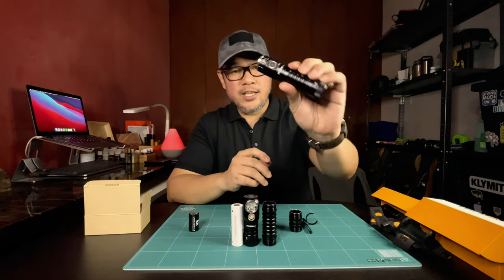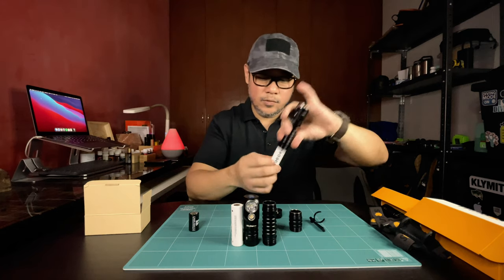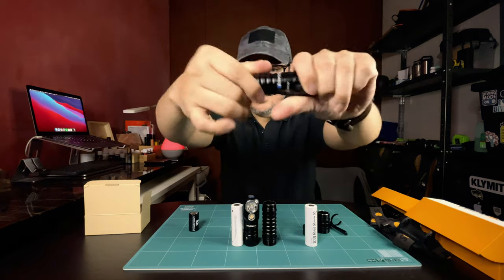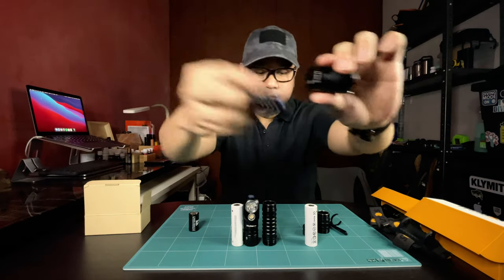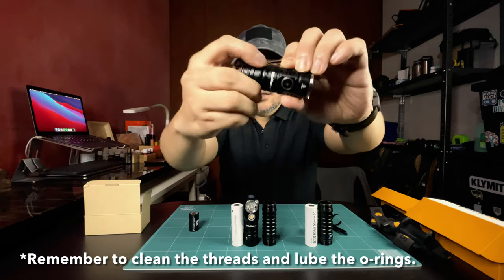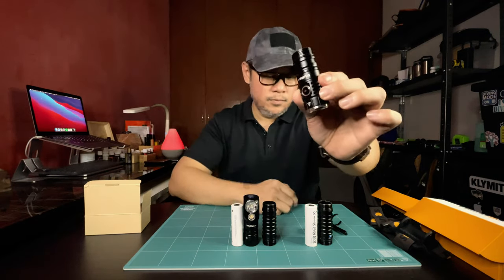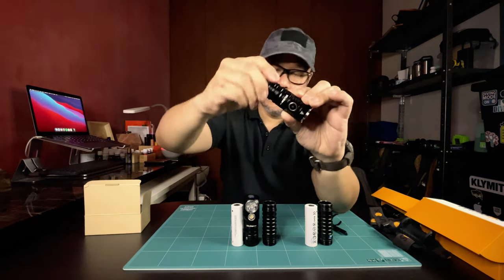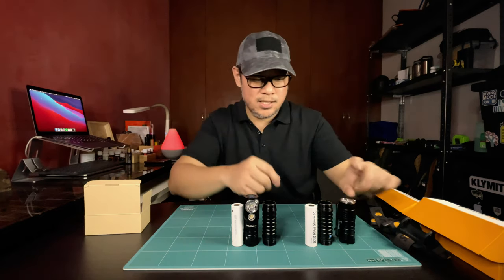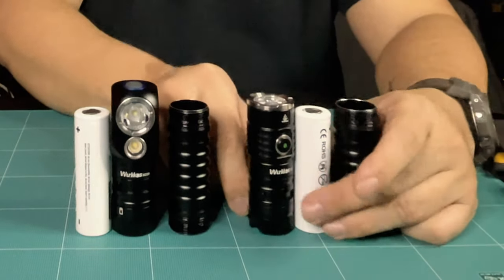So for the TS21: we remove the pocket clip, remove the tail cap, remove the 21700 battery, then unscrew the body tube. Screw in the 2350 body tube, pop in the battery, and replace the tail cap.